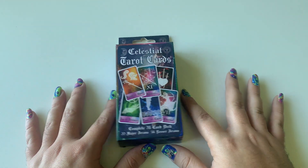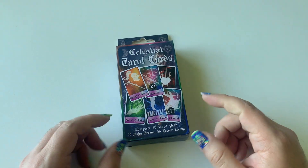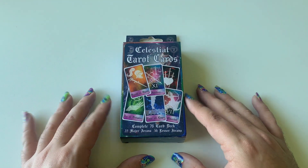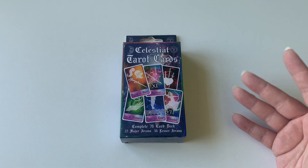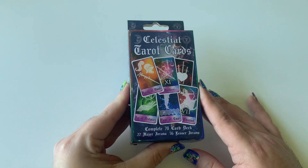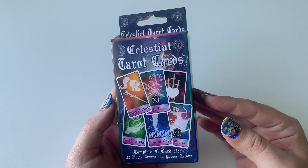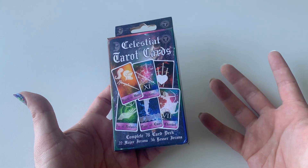Hello everyone and welcome to the unboxing of the Celestial Tarot Cards. I live in the U.S. and we have a store here called Five Below, where everything is pretty much below $5. I was just looking through their stuff and I stumbled upon these — I had no idea they had tarot cards. I've never seen Celestial Tarot Cards anywhere else, but I found them at Five Below.